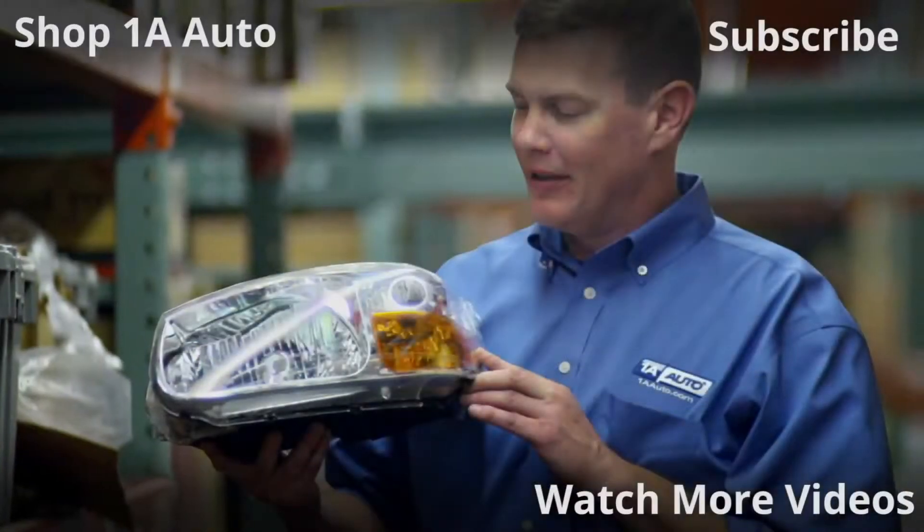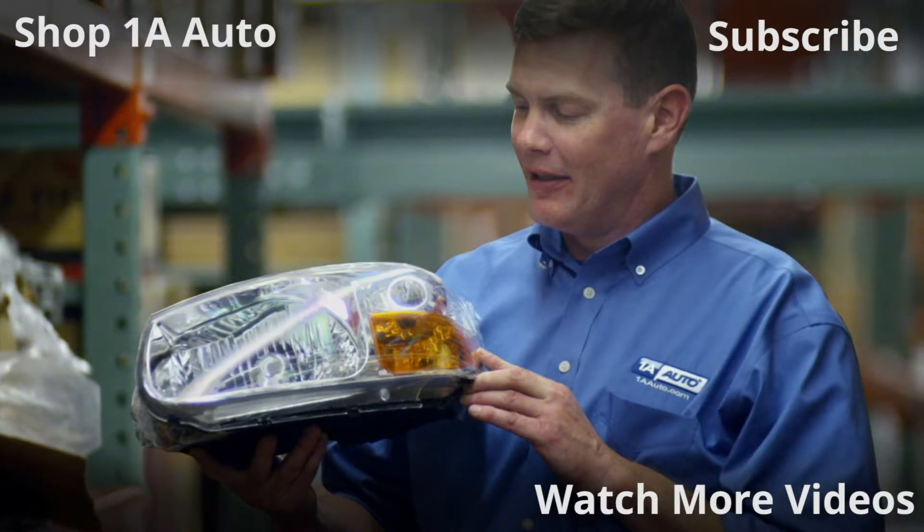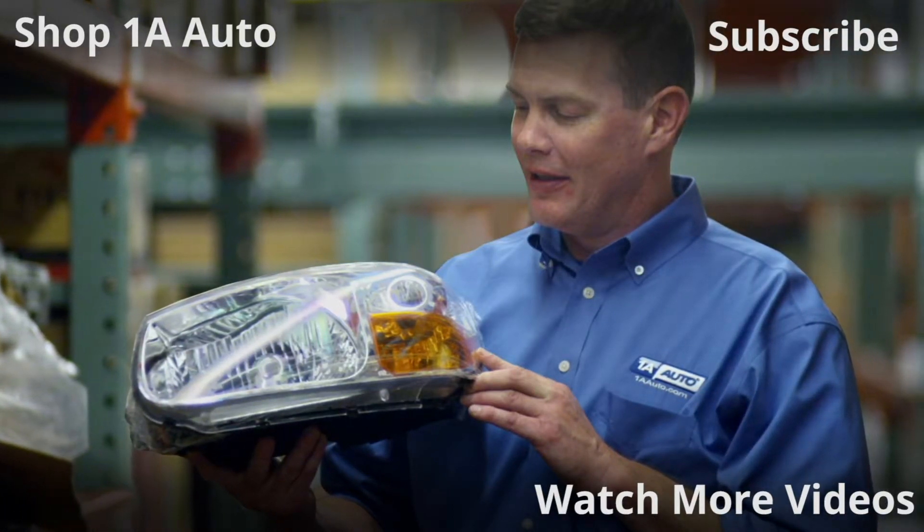Thanks for watching. Visit 1AAuto.com for quality auto parts shipped to your door — the place for DIY auto repair. And if you enjoyed this video, please click the subscribe button.